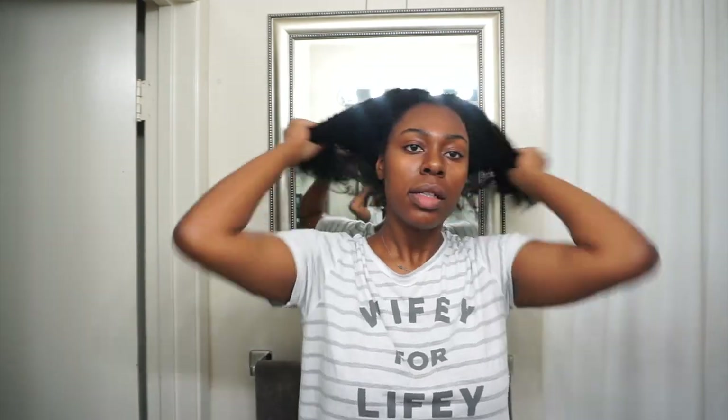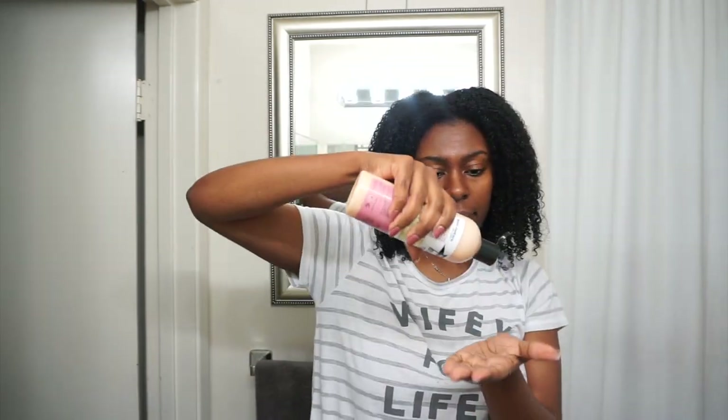Now I'm putting in the Not On My Watch Instant Detangling Therapy. I'm going to use this as a leave-in conditioner and apply it throughout my hair just to add another layer of moisture. This product is also enriched with shea butter and olive oil — it helps soften hair, restore moisture balance, and eliminates knots and tangles.